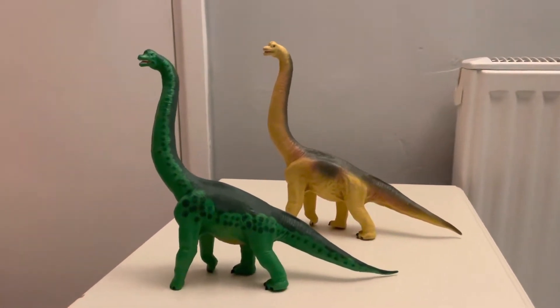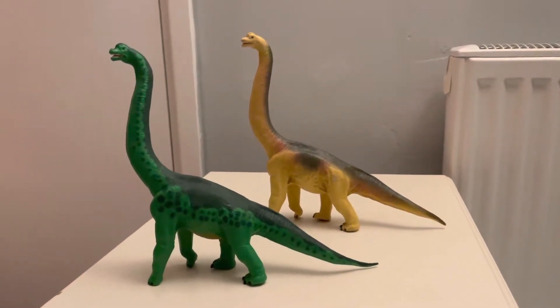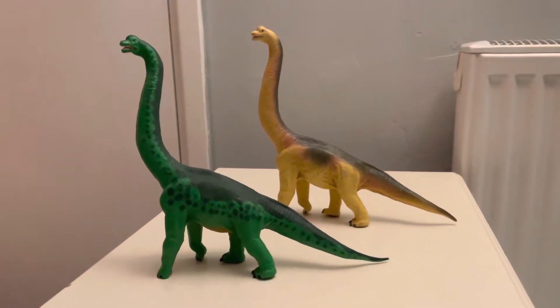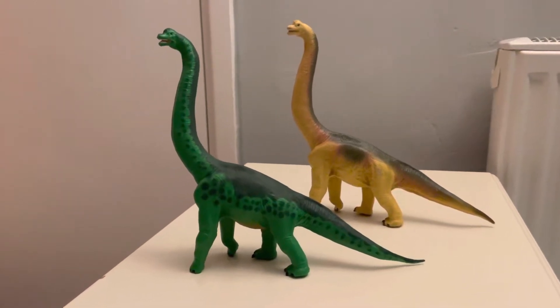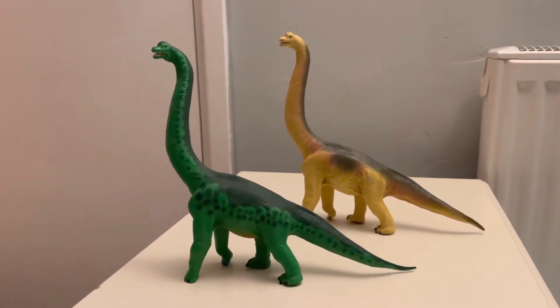Hi guys, Spinosaurus Reviews here, and today I'm going to be doing a review on the 1996 Safari LTD Brachiosaurus. I've got two here because during this period Safari LTD brought out two iterations of this Brachiosaurus.